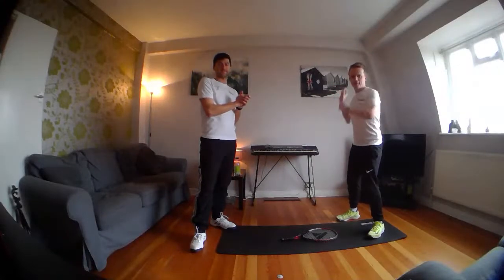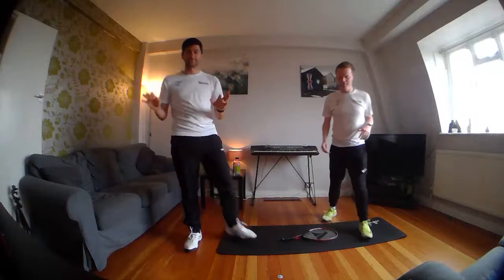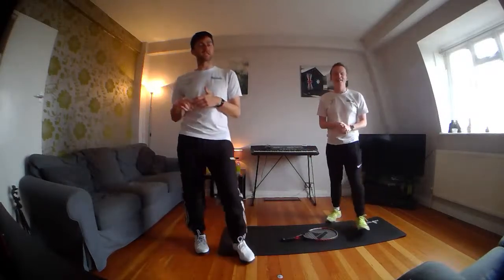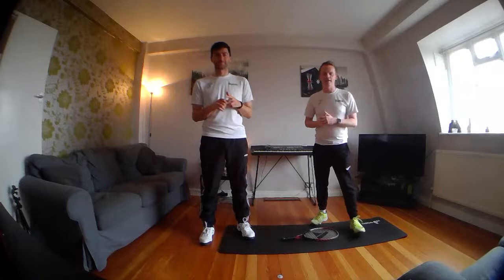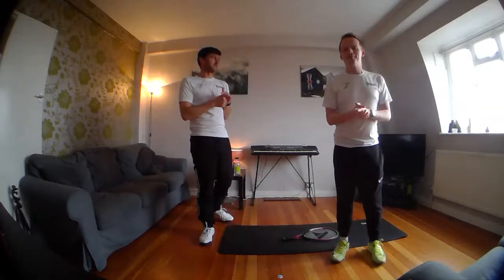And we are live! Hello everyone! Thank you for joining us for day number 4,108 of stay-at-home tennis. This is Joe and I'm Scott. Hopefully you know who we are by now — if you don't, what rock have you been living under?